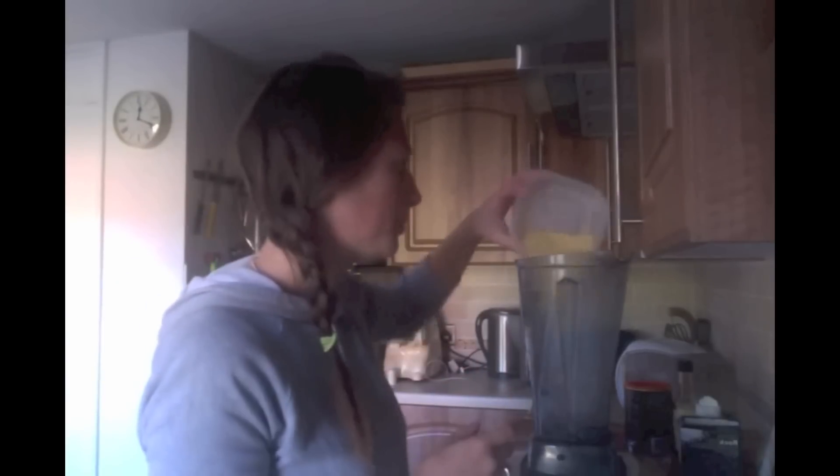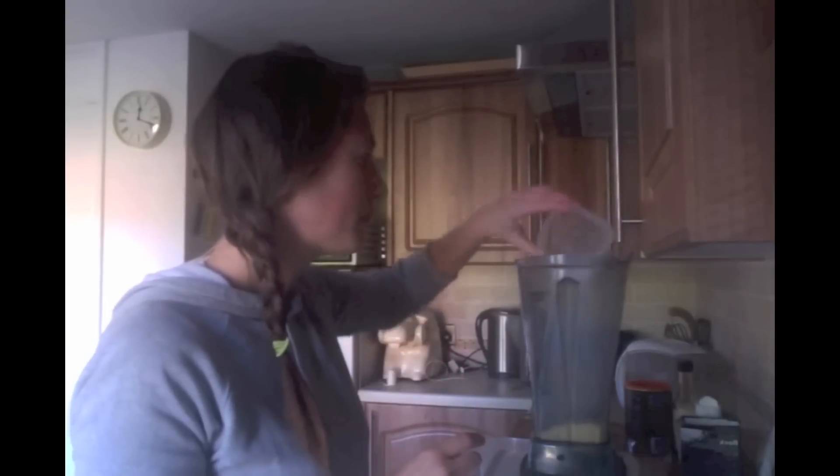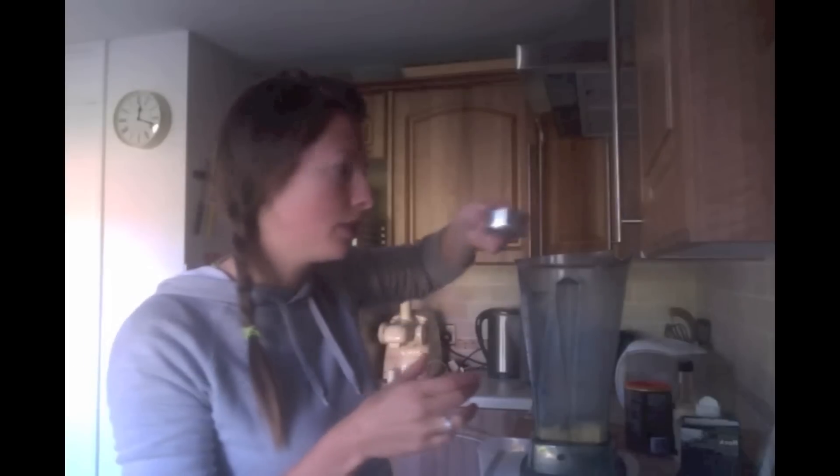I've measured out all the ingredients. There's about four tablespoons of nutritional yeast, about a tablespoon of sea salt, the juice of one lemon, tamari sauce — just under a quarter of a cup, so just under 60ml — and then the tahini, half a cup of tahini.